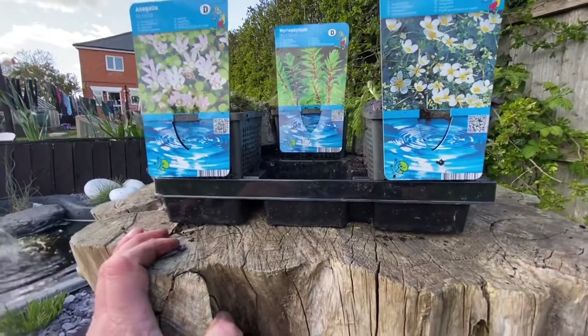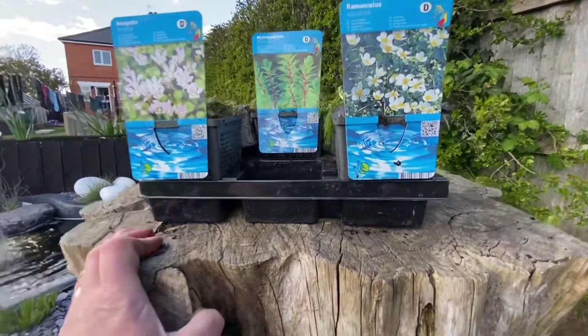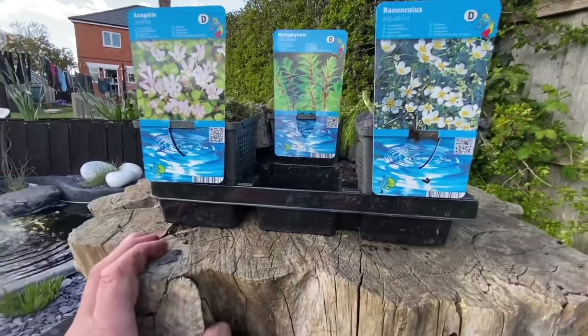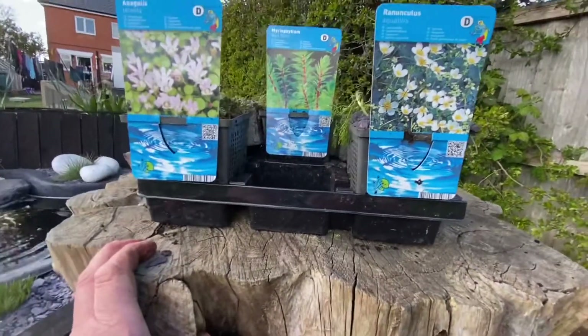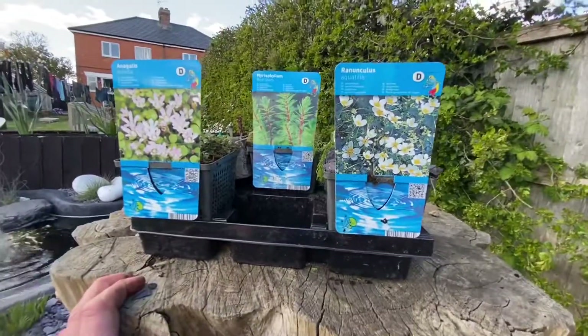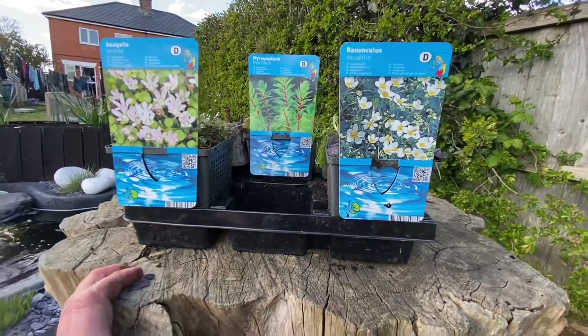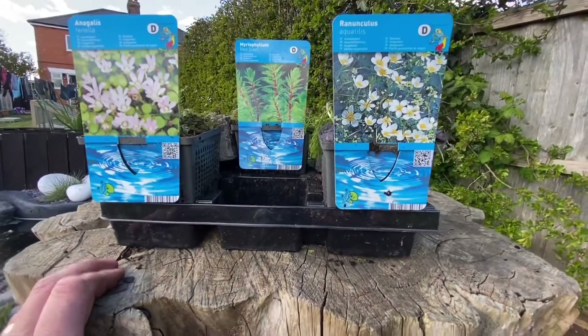The only predators that are really in there at the moment are the fish. So there are lots of tadpoles in there, there are frogs, and there's the newt as well — now I've given you a clue there about what is in the net! So I'm going to go ahead and put these into the pond. I'll put the camera down and show you what I'm going to do with that. Let's crack on with that next job.